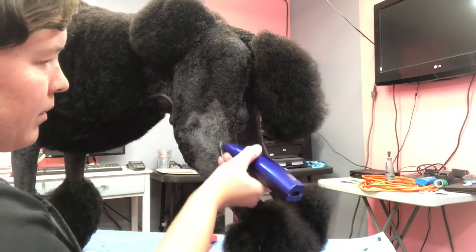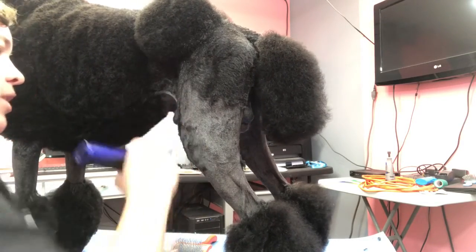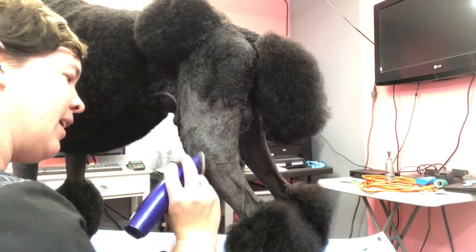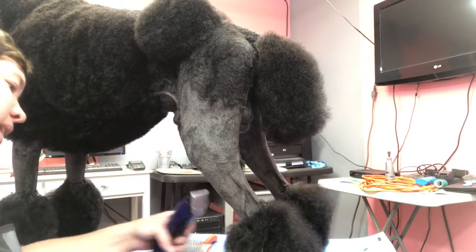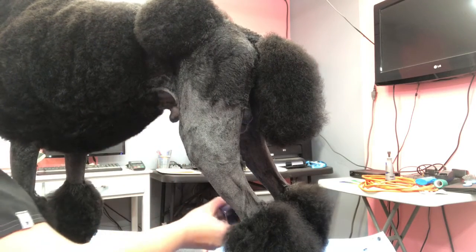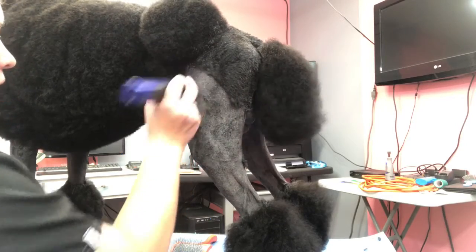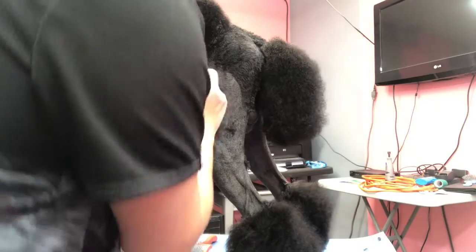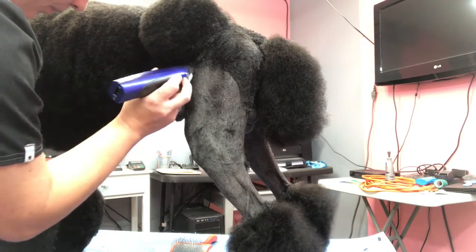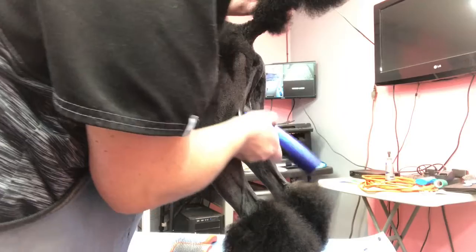I'm just continuing up the leg. We don't have a competition — grooming, conformation, or anything — in the near future, so I'm not going for the most perfect scissoring or clipping job. I'm just showing the main points of this trim. I'm going up the inside of the leg the same way as the outside. I'll talk about these sections in a second. I already did his groin area as well. These areas are generally all the same to clip no matter what trim you're doing.